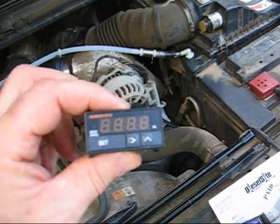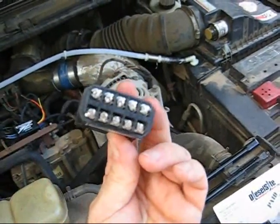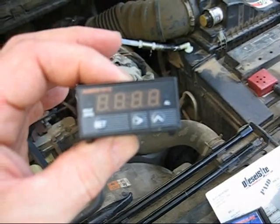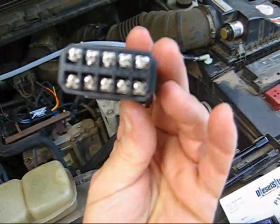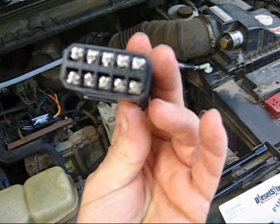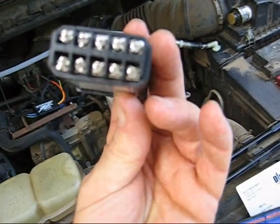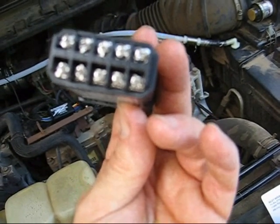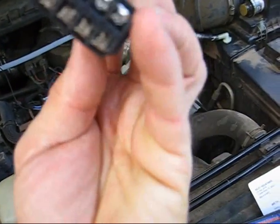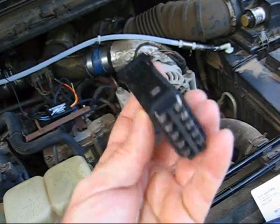This is the controller. It will display the exhaust gas temperature. It's also a PID temperature controller. It can do two different things: it can turn an alarm on and off or a simple relay, and it has a variable output that can be used to control a variety of computer functions.